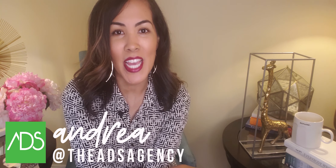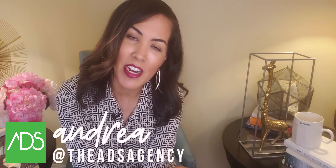What's up guys, this is Andrea with ADS, here to bring you the very best in marketing and branding tips, as well as business tips for those of you who are entrepreneurs, solopreneurs, and personal branders. So welcome and thanks so much for being here as always.